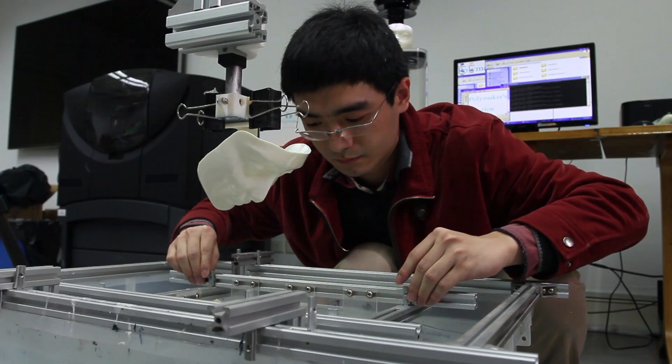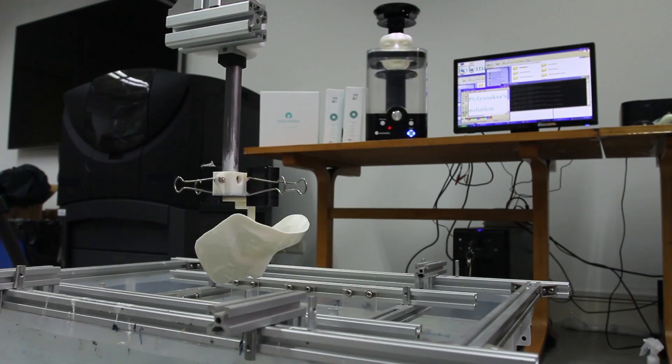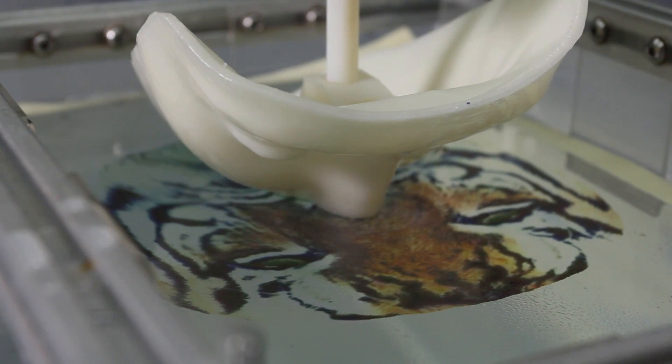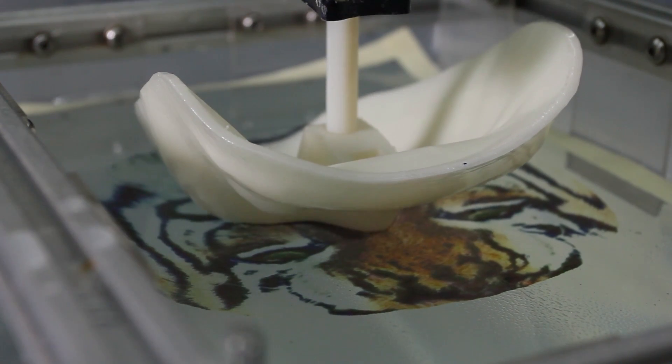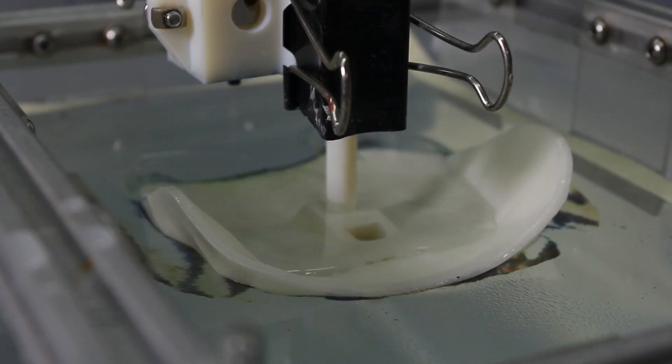The film is then very gently placed on top of the water and aligned underneath the mask. A chemical activator is then sprayed on, which softens the film and makes it easily stretchable. The dipping process can now begin with the mask attached to a linear rail above.